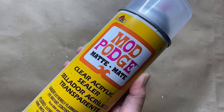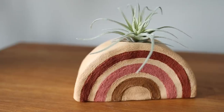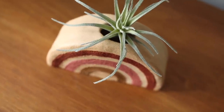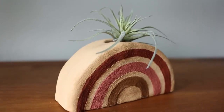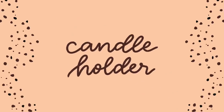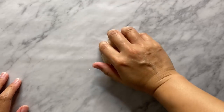Make sure you seal your piece — I'm going in with a matte sealer and it took about two coats. How cute does this air planter look? You can make it in so many different colors and sizes. It's such a fun and colorful addition to house your little plant babies, and I love it so much.